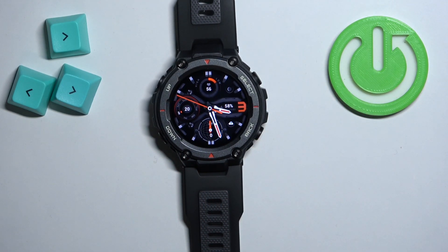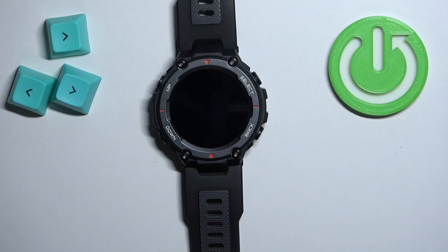And that's how you measure the blood oxygen levels on this watch. Thank you for watching — if you found this video helpful, please consider subscribing to our channel and leaving a like on the video.